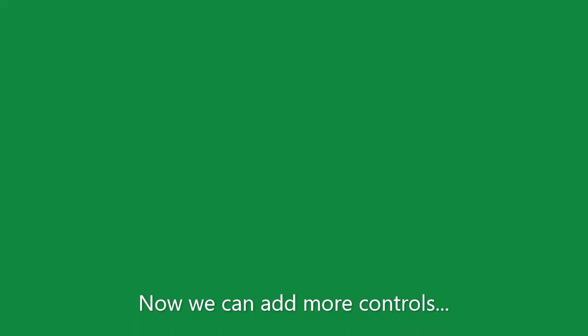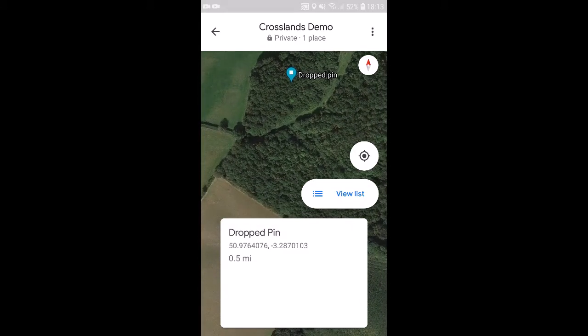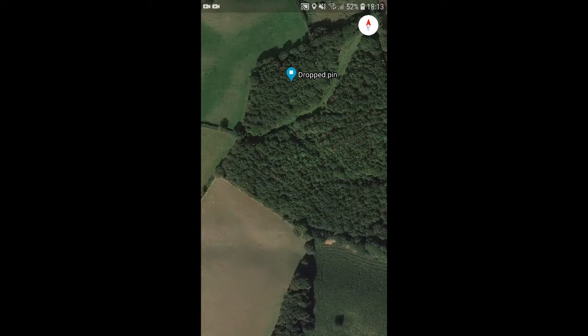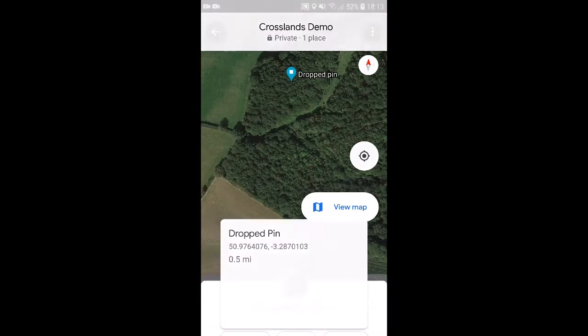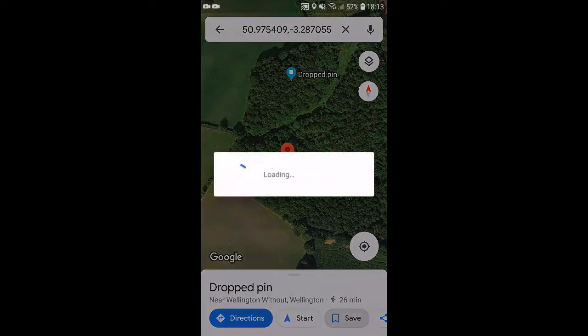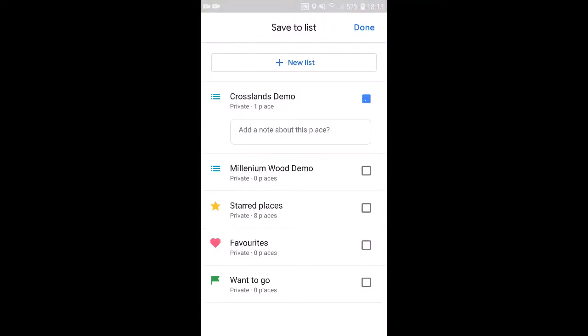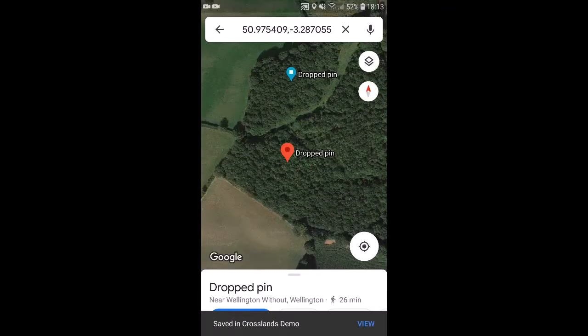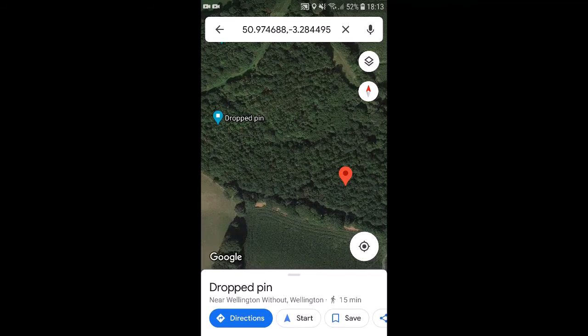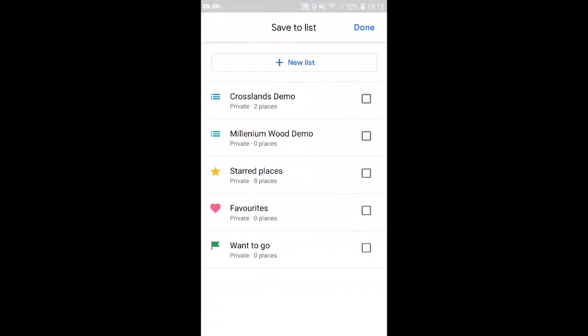Just to speed this up, I'm doing the next few pins without actually running to those locations. The same process: press and hold at your location, you get a pin, click save, and choose your list — my Crosslands Demo. Making sure I save each one to the folder I've created.